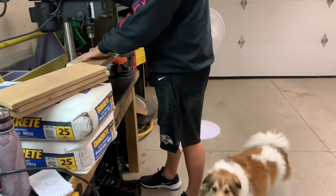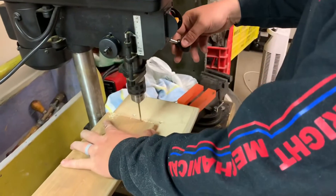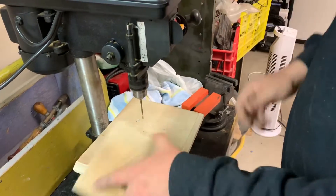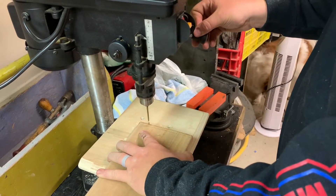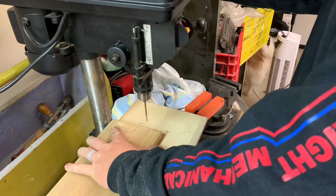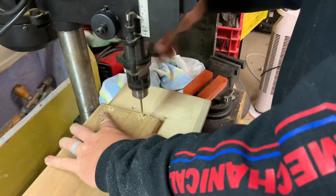Right now Cory is using his drill press to create some holes so we can attach the steps and so the wood doesn't split. This is because we are going to be attaching them so close to the edge — you want to avoid that wood splitting. And if you don't have a drill press you can do the exact same thing with just pre-drilling some holes with a hand drill.